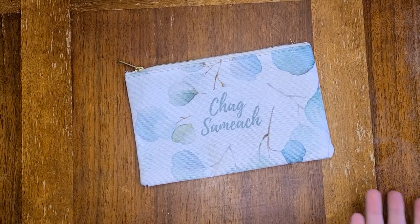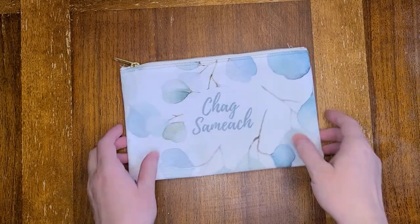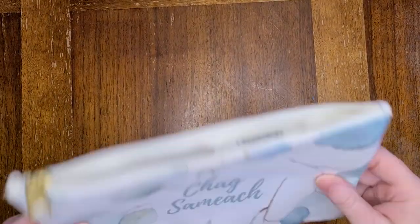Hi Torah Sisters! Really quick show and tell of this product that's in my store. I made it for the feast. This is a little bag — someone gave me the idea.